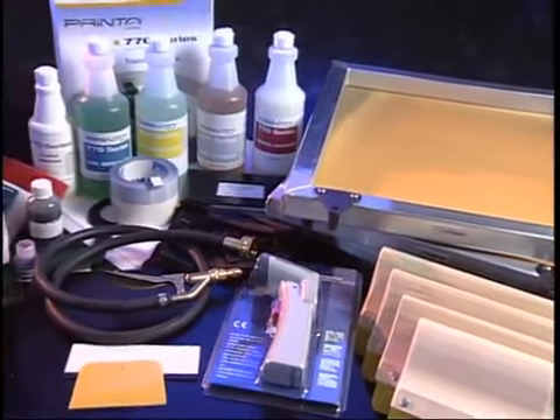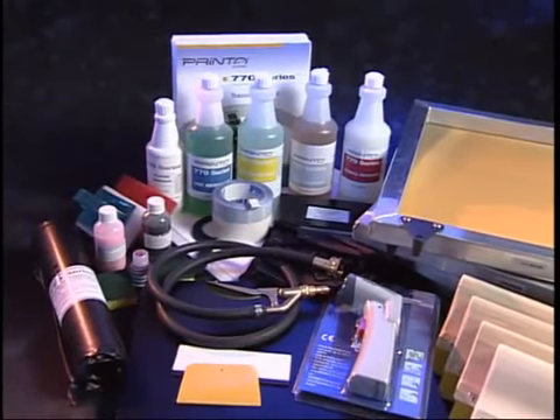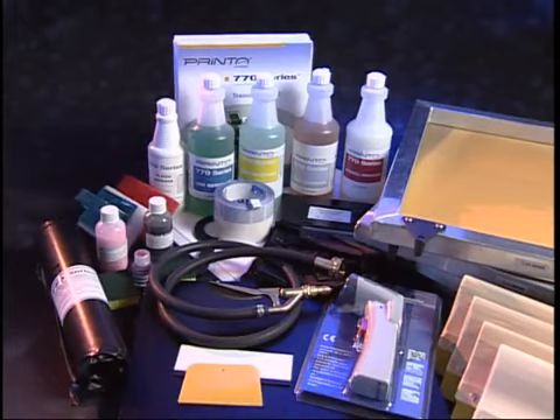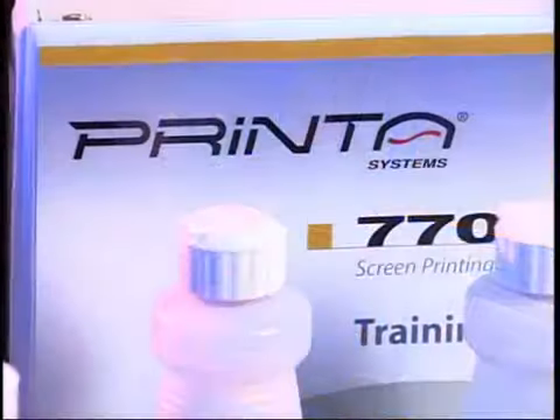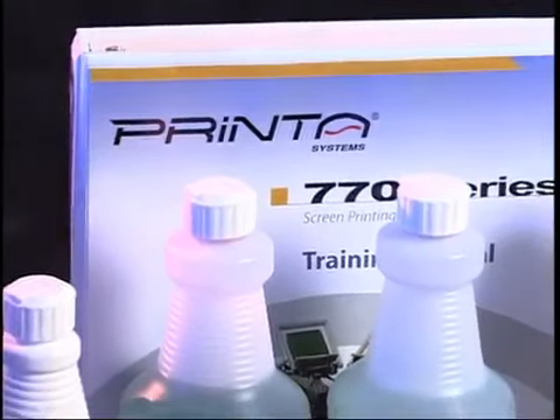The 770 Series incorporates clean, environmentally friendly supplies that can be comfortably used in a home setting. A complete list of items included with the supply package can be found in the Owner's Manual.